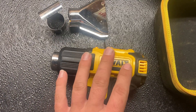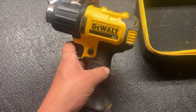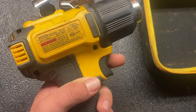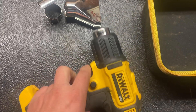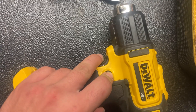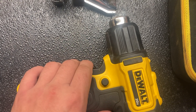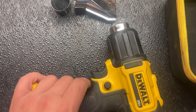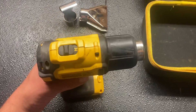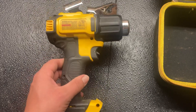I've had this about a year and so far it has held up great. It has a safety on the trigger, and when you press the trigger in there's a button you can press that'll lock the trigger. To unlock it you just press it and the button will pop out. So far nothing on this unit has broken, and I do use it pretty frequently.